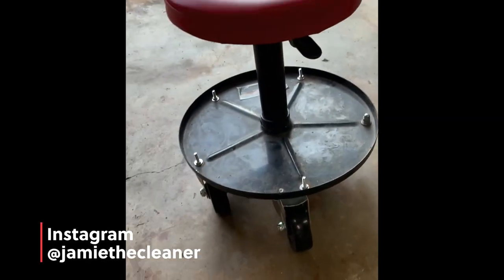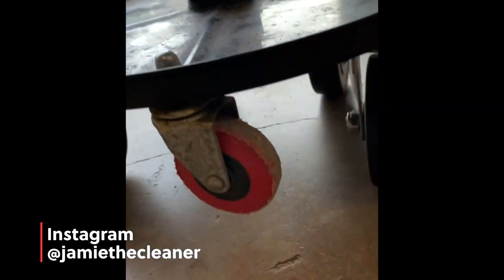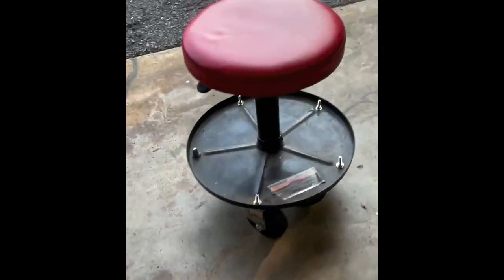Shoo, y'all thought this was a game? Look at that. Almost like the real deal. Didn't even leave one original wheel on for a wheelie bar wheel. Let's try this lug out. Oh yeah!